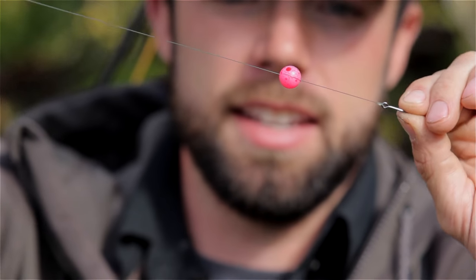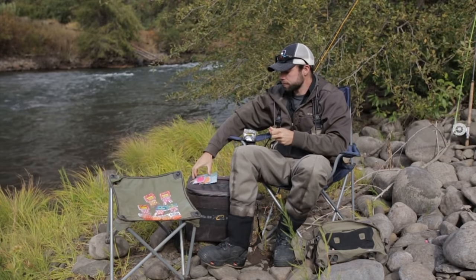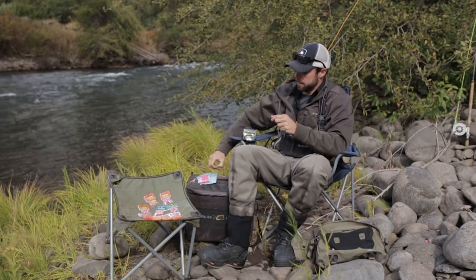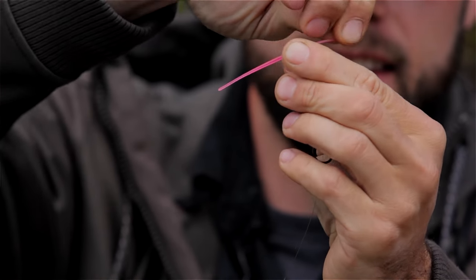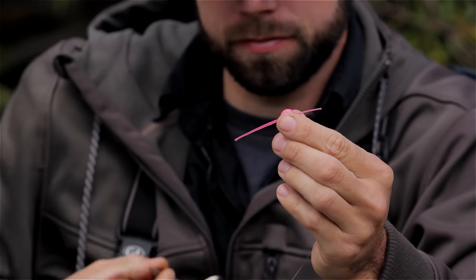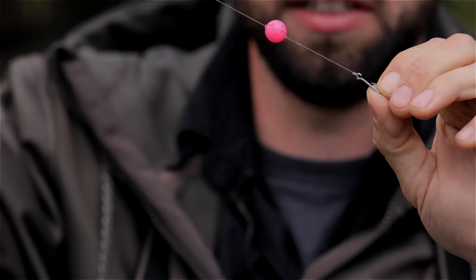Pull that tag end tight and now we're going to peg it. I'll show you how to do this first with the trout bead pegs. We're going to choose our color — I'm going to use pink since I've got a pink colored egg. Take that peg, thread it through. Now that you've got it through, just pull that end until it's tight and cut each tag end. There you have it — your bead's pegged.